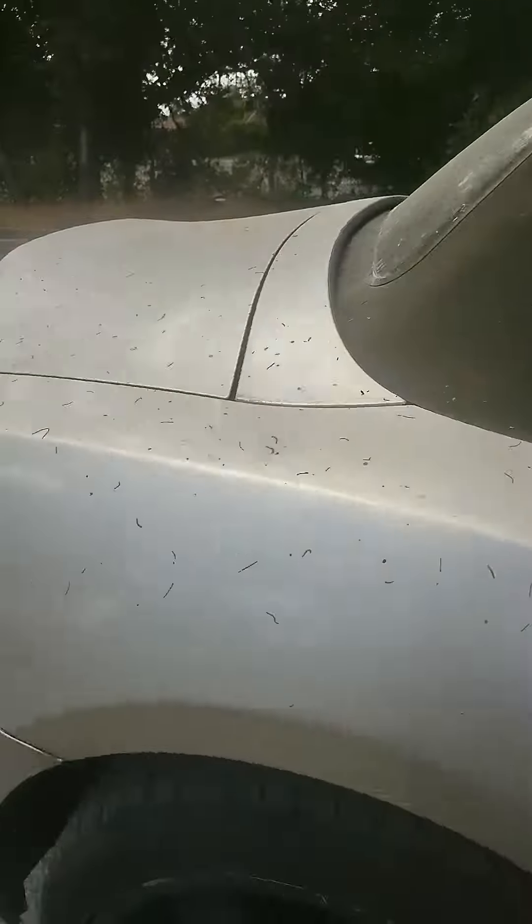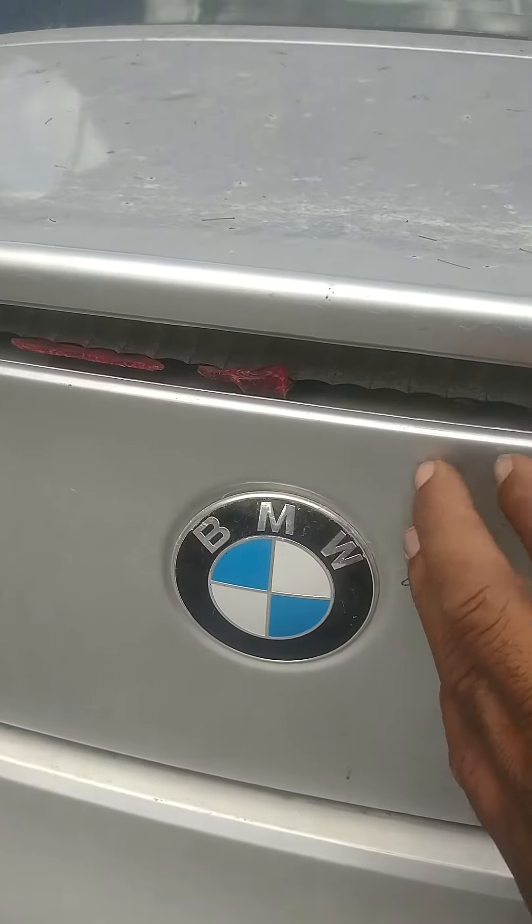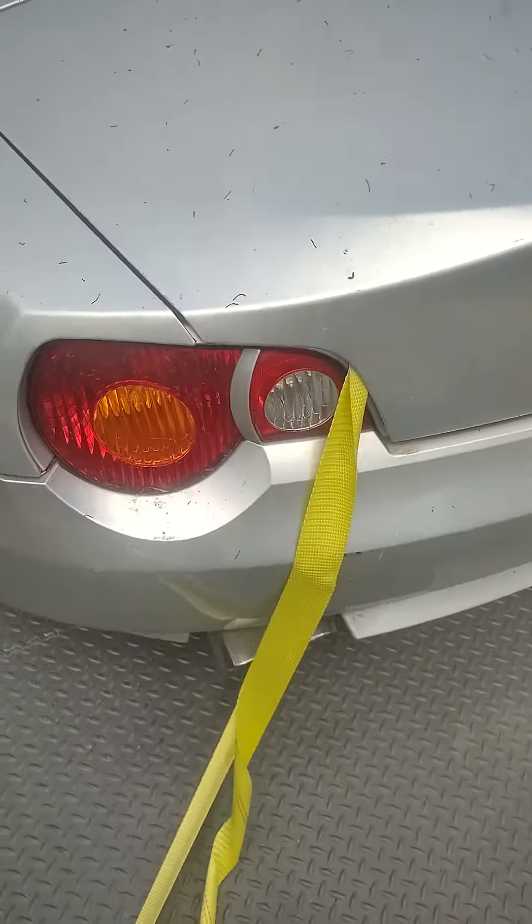And if we go around to the inside — oh yeah, the tail light, it's broken too and it's missing. I'll have to find that.